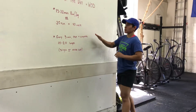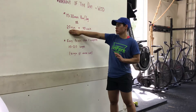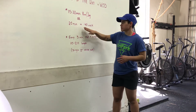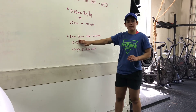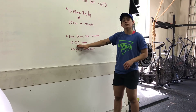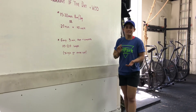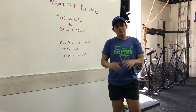Just a reminder: throughout that 15 to 20 minute run-jog, even if you're doing a 20-second run and 40-second walk or whatever your interval ends up being, you will stop every three minutes and complete 10 to 20 lunges total. That's your workout of the day. Have fun, post it to the Facebook page, and let us know how it goes. Thanks, guys.